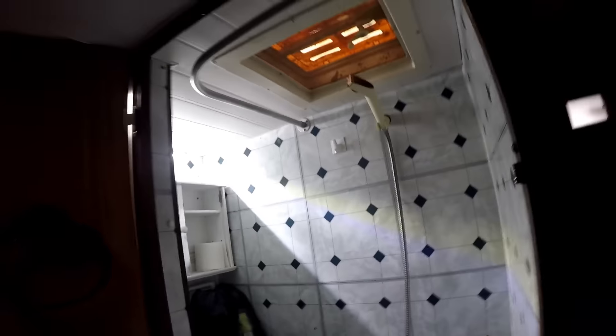This is my little tour of the van I'm working on. This is the shower room — there's an LED light up here as well. It needs a bit of a clean; I'm going to clean this out and rip all this stuff out and redo it. I'll tune in to another video for that.